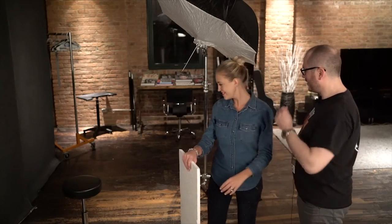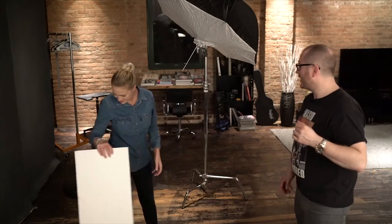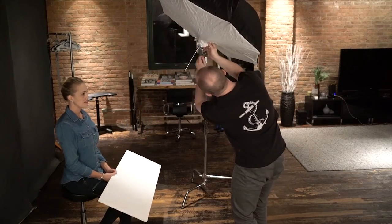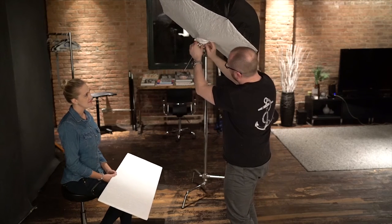Hi, this is Yannick from Vasa Photography, and we're here for part two of our video. This is my wife Sasha, who will be our model for this quick shoot. We're going to demonstrate how fast we can adjust the Mitros Plus speedlights with the Odin 2 trigger. Sasha will take a seat while I explain our light setup.